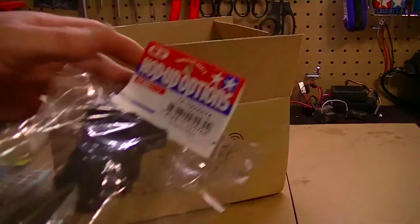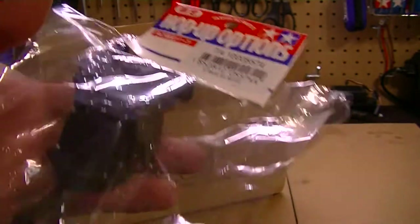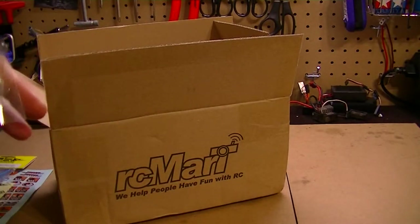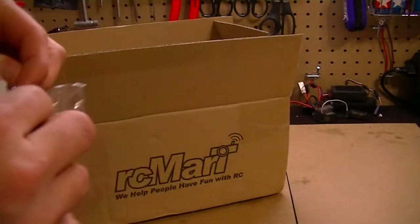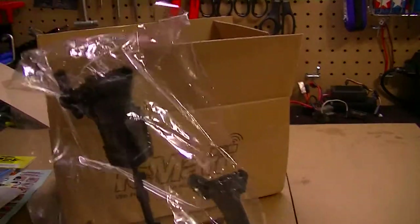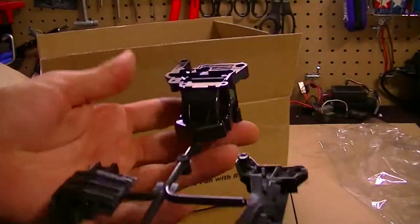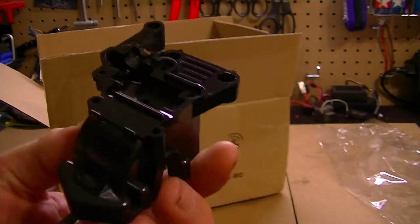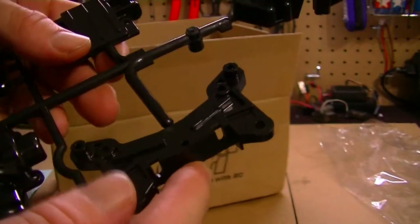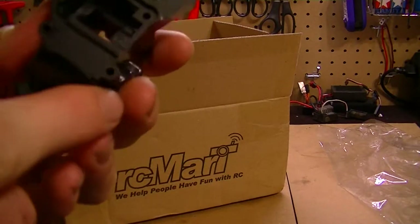Here's the next thing — this is the Tamiya hop-up parts, part number TA-10000-5574. This is what I needed the most. Right here is the top of the differential cover and transmission. These two little screw mounts here are where the shock mount plate goes — it mounts on top of there — and this also acts as the body post holder as well.